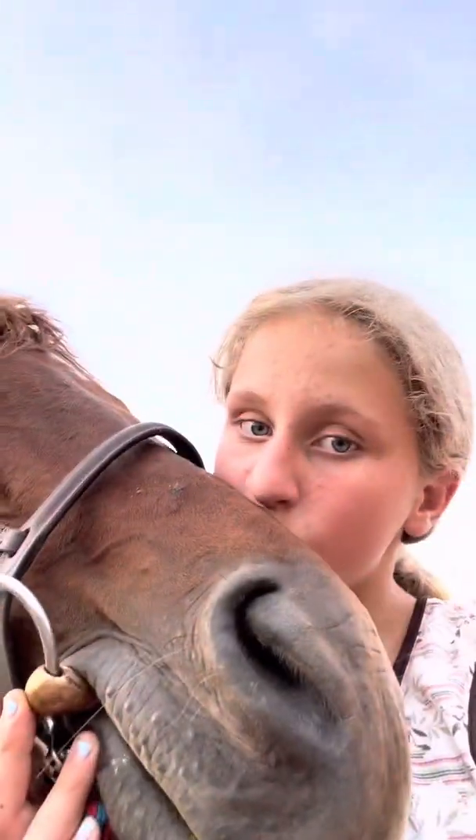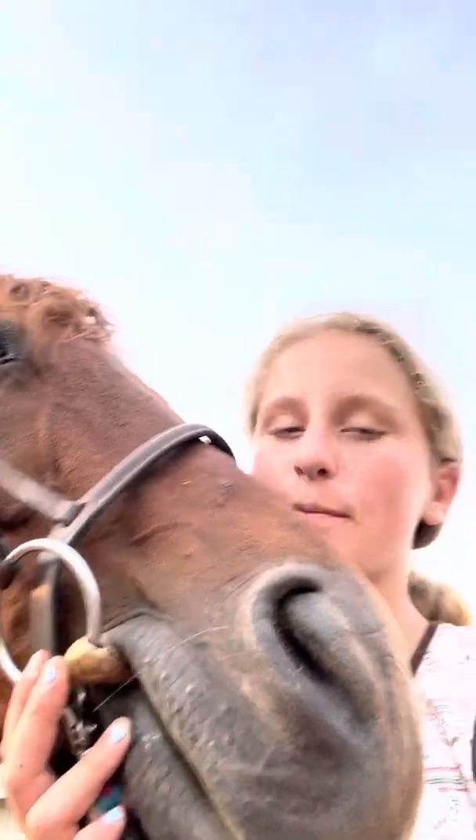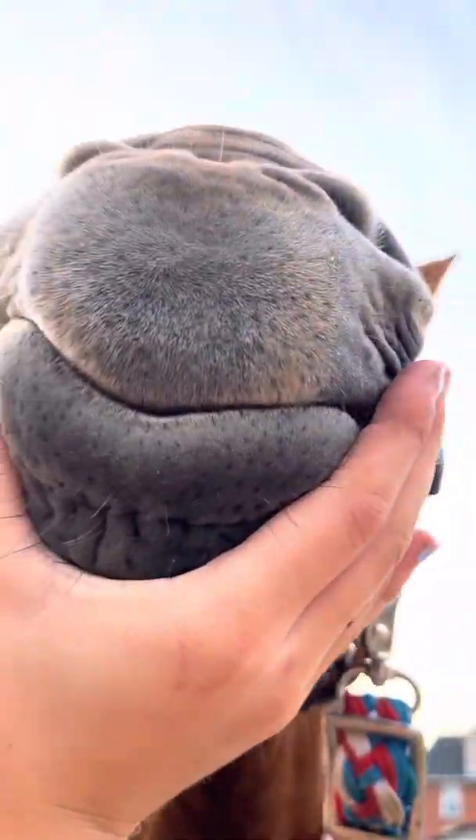Now it is time to get the saddle, then do the girth, and it's all done. Then get his bridle out and put it on him. And give him some kisses and love. Then he actually let me play with his lip — oh my goodness, it was so cute.